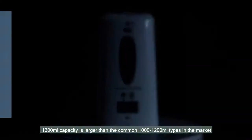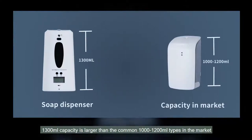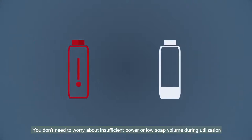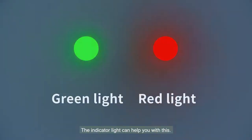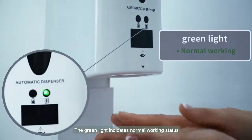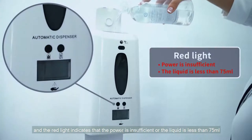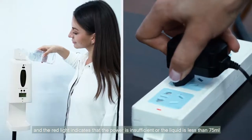1300 milliliter capacity is larger than the common 1000 to 1200 milliliter types in the market. You don't need to worry about insufficient power or low soap volume during utilization. The indicator light can help you: the green light indicates normal working status, and the red light indicates that the power is insufficient or the liquid is less than 75 milliliters.